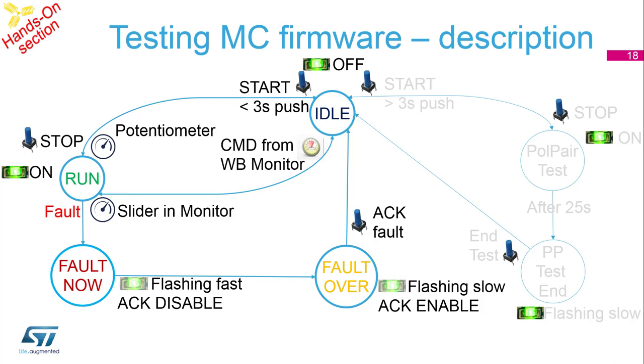Here is a description of the testing firmware. The software starts in idle state. You can run the motor in two ways: first by pressing the blue button, which puts it into run state and the motor runs — you can then use the potentiometer for speed regulation. Or you can use the Motor Control Workbench monitor — start the motor from the IDE and use the slider for speed, then press stop. If a fault occurs, it goes from run to fault state.